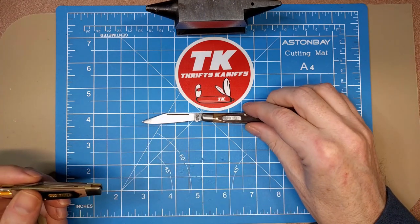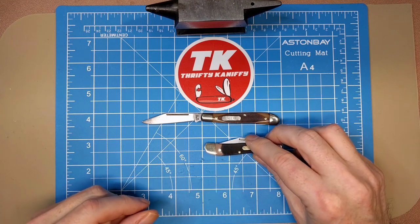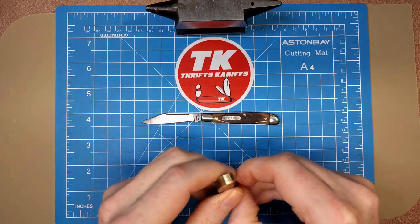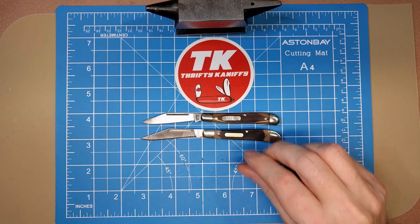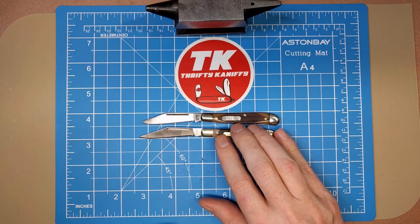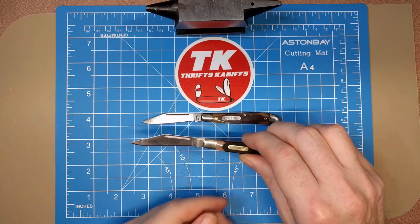We get a two and seven-eighths inch handle when closed on both knives. I have noticed that the newer knife has a slightly longer blade - just a minute difference, maybe about a sixteenth of an inch longer. And of course it's made from 7Cr17MoV stainless steel.